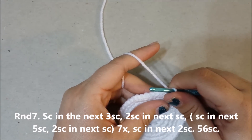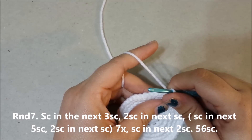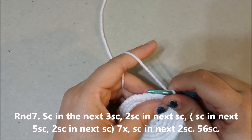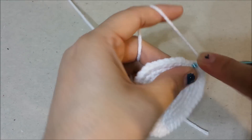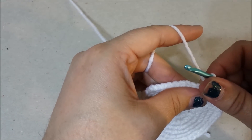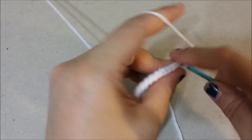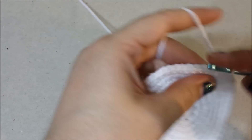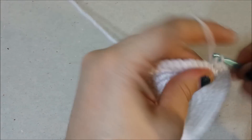Round 7: single crochet in the next 3 single crochets, 2 single crochets in the next single crochet, single crochet in the next 5 single crochets, 2 single crochets in the next single crochet 7 times, single crochet in the next 2 single crochets for 56 single crochets at the end of round 7.